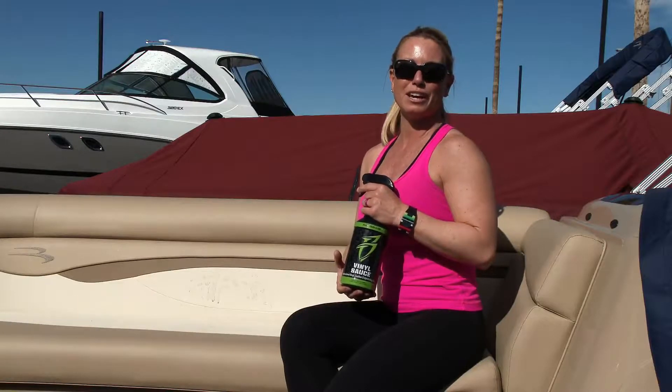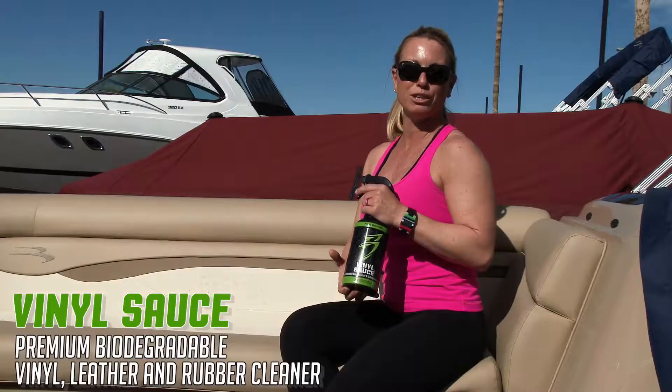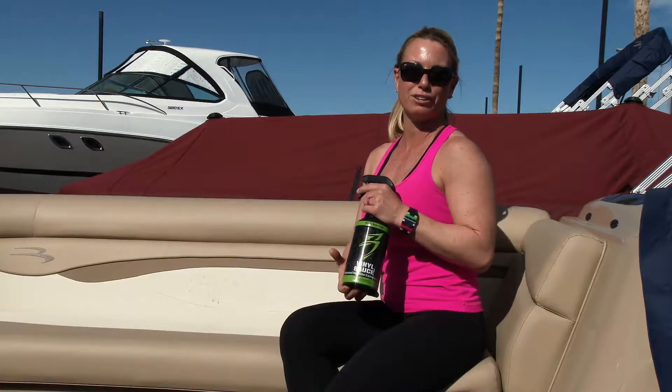Hi, I'm Angie Vyland, Boat Bling sponsored ProWake Surfer. I'm here to talk about how easy using Boat Bling Vinyl Sauce is. It's great for removing dirt, mildew, or sunblock off of your vinyl.